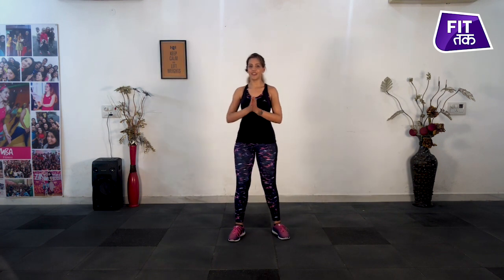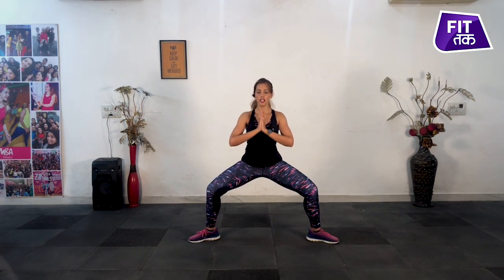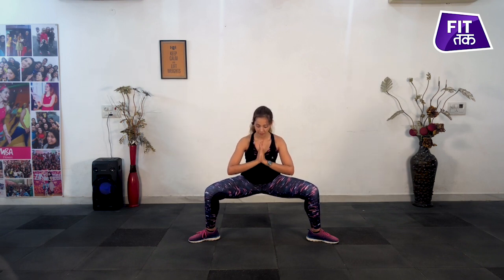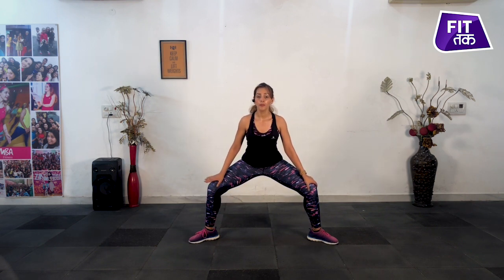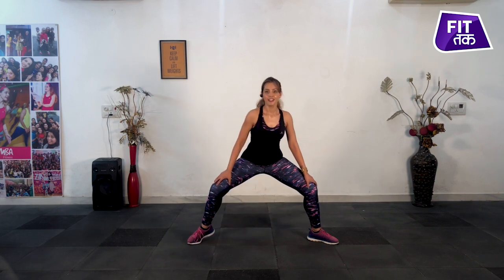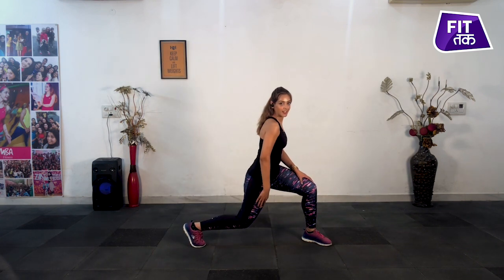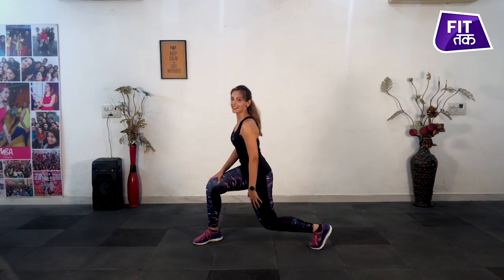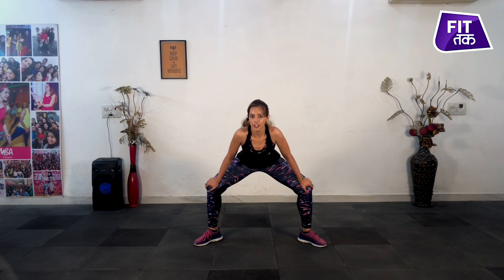And exhale. Now come into a plie sumo squat like this — balance in a plie and deep inhale, go down. Exhale, up. Inhale, go down. Exhale, up. Now use your core — if your shoulders are bent in the front, go up on your toes. Come on, legs and shoulders down. Both shoulders go down before this, like this. And out, and out — balance. Last one.